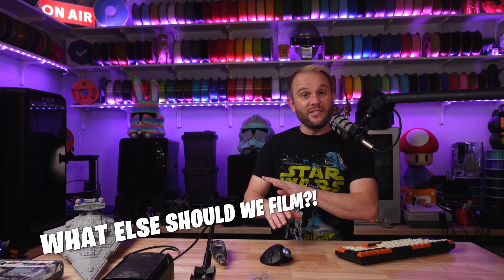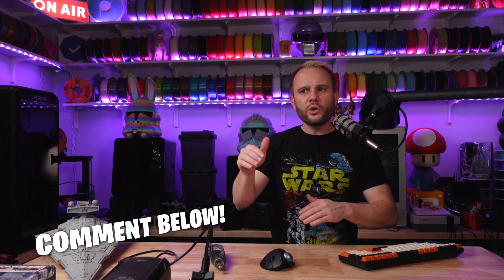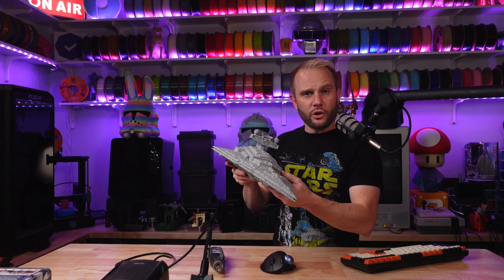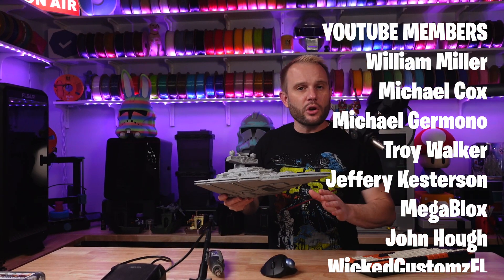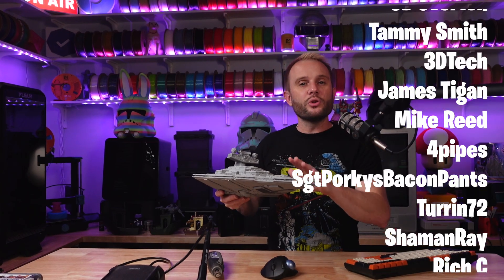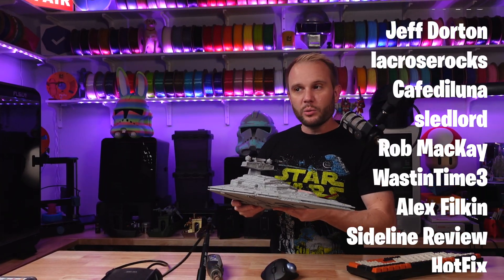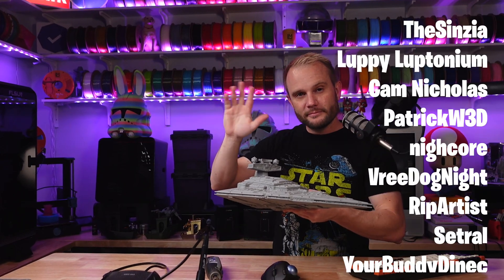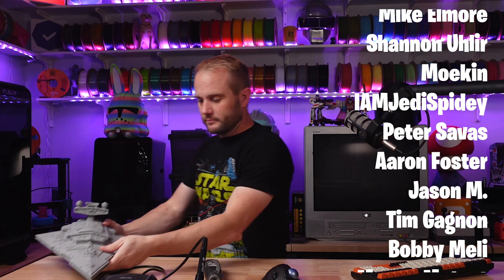What else do you think we should print and film? I think I'd love to do some more miniatures or action figures — maybe get another lens for those. Let me know in the comments below what you think we should film next. If you want to learn how I printed the Star Destroyer, watch the video right here. A huge thank you to our Patreon and YouTube members — I couldn't do this without you. Thanks for watching, I hope you enjoyed it, and we will see you on the next one.